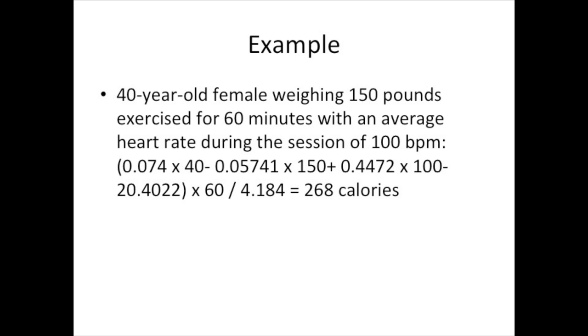Here is a worked example: I am calculating calories for a 40-year-old female who weighs 150 pounds, exercised for 60 minutes, and had an average heart rate of 100 beats per minute. Putting those values into the female formula: 0.074 times age (40), minus 0.05741 times body weight (150), plus 0.4472 times average heart rate (100), minus 20.4022 — multiply that result by the total workout time in minutes, then divide by 4.184. The result comes out to 268 calories, meaning she burned about 268 calories during her workout.